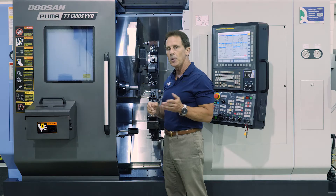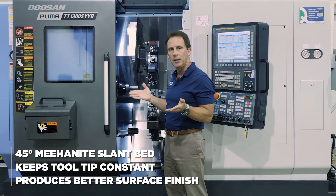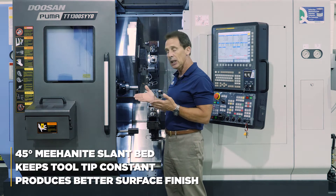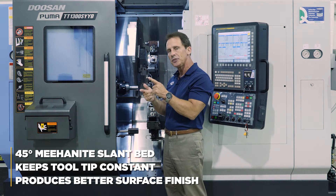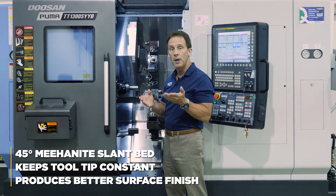One of the main feature components of this machine is the 45-degree Meehanite slant bed built in here. What that allows us to do is keep the tool tip constant to the guideways, which gives us a much more rigid cut and better surface finishes.